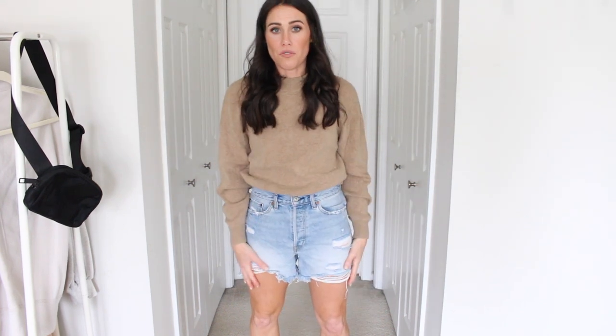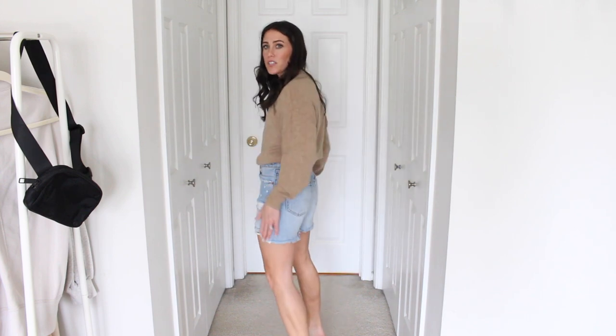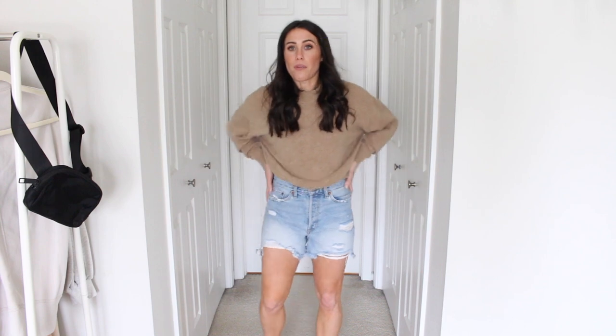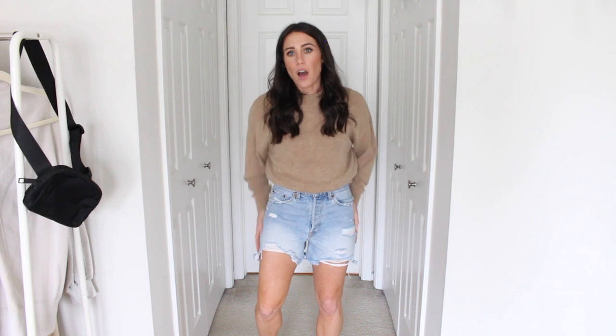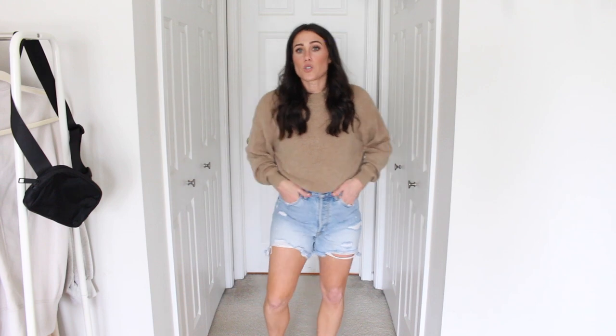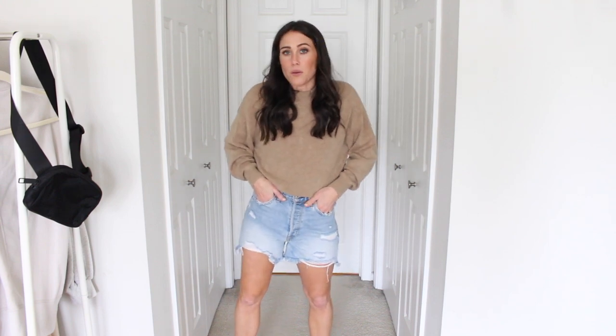Next up I have these also from Abercrombie. They still have a very similar cut and wash, and even the distressing is very similar. These are the high rise mom shorts in the four inch as well. They come up a little bit higher in the front and then actually go a little bit longer in the back. I really like them — they're super comfortable. As I've had them for a couple of years, they have softened up and become really comfortable to wear. I got my true size 26 and I'll link them down below.